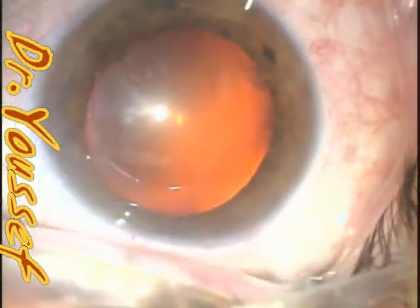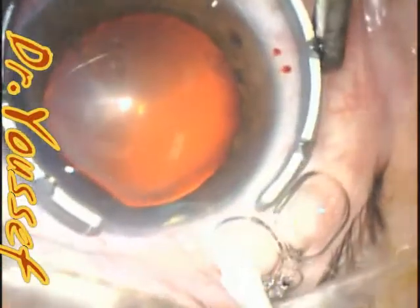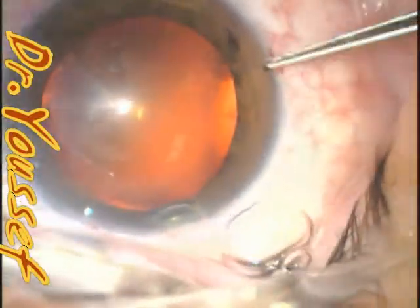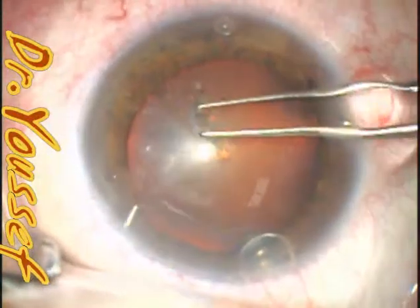Hi, I'm Dr. Youssef. I'm presenting this case of a haptic into the sulcus with a one-piece ZCB00 lens, and it should be discovered in the surgery.